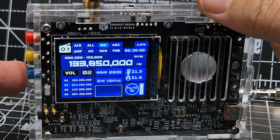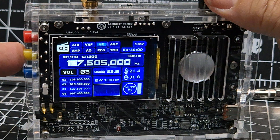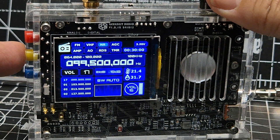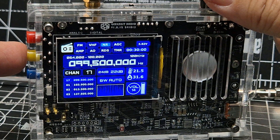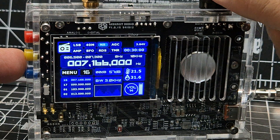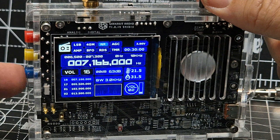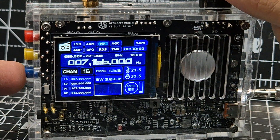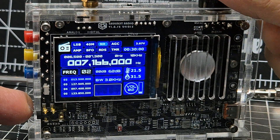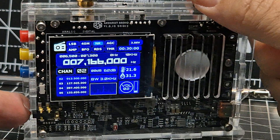If you want to save a channel, just hold down the blue button — it might have to be in channel mode to do that though. To save a channel, hold down the blue button and it saves it. In channel mode, you can scroll through the saved channels. When you're in frequency mode you can save a channel, and you also have what they call seek mode — but you're only going to see that in FM mode.